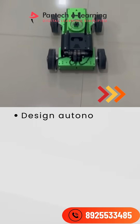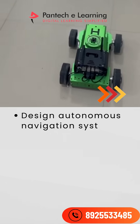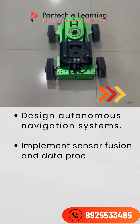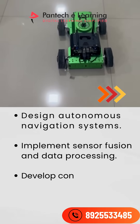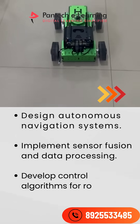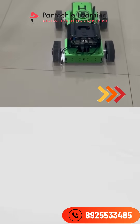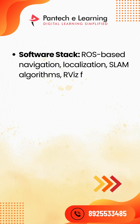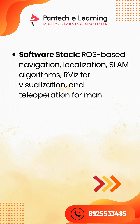This project empowers you to design autonomous navigation systems, implement sensor fusion and data processing, and develop control algorithms for robot movement. The software stack includes ROS-based navigation, localization, SLAM algorithms, RViz for visualization, and teleoperation for manual control.